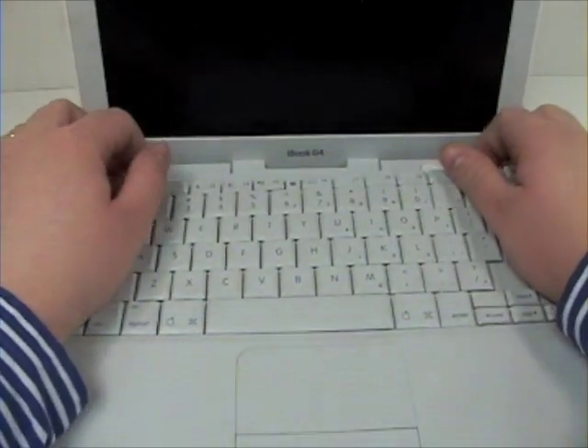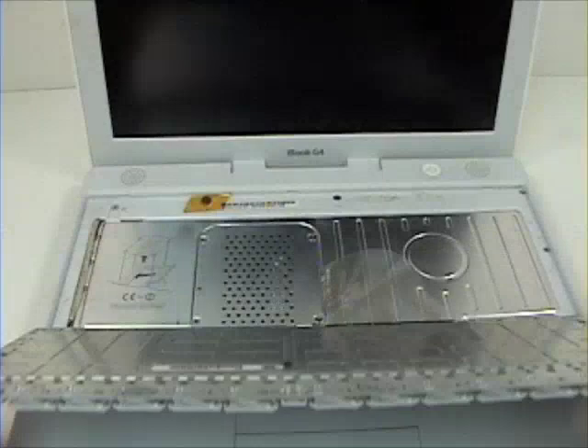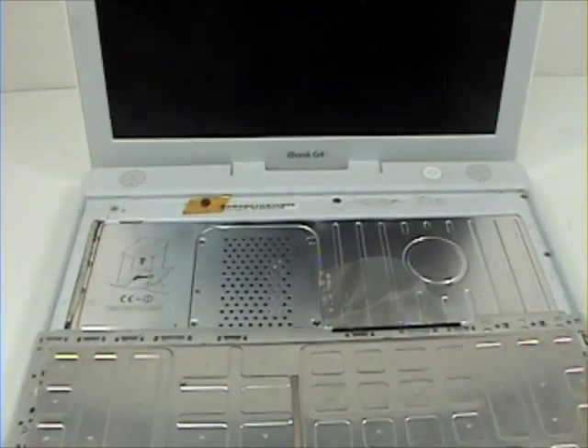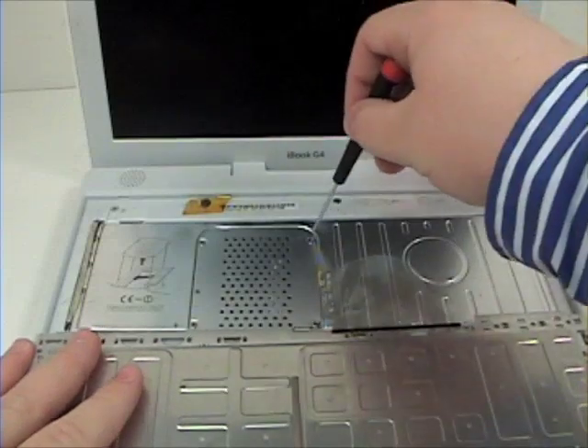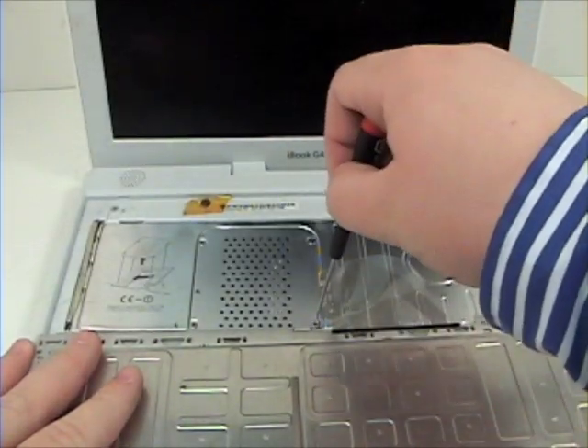Lift the keyboard up and over, and grab your Phillips head screwdriver and remove the four RAM cover screws.